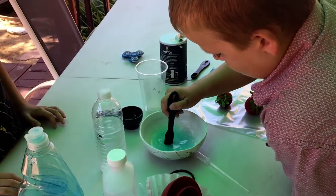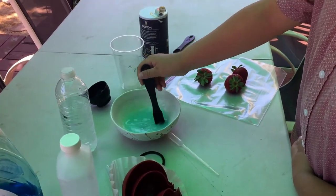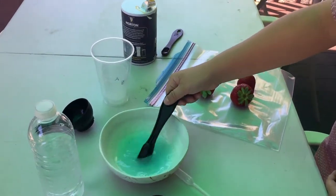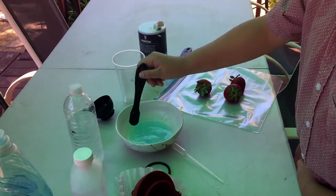So what Hayes is mixing right here is the extraction liquid that we're going to use later. It looks like it's almost there. Once we get that done, we'll move on to the next step.